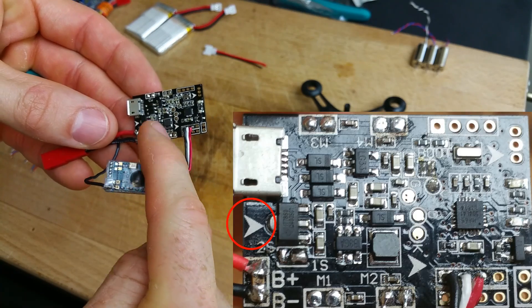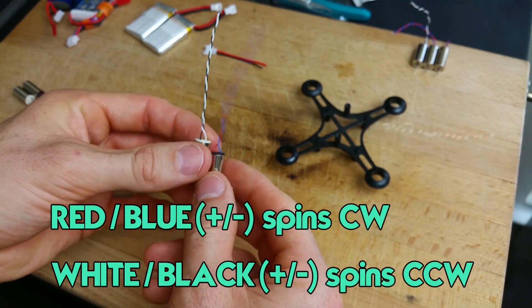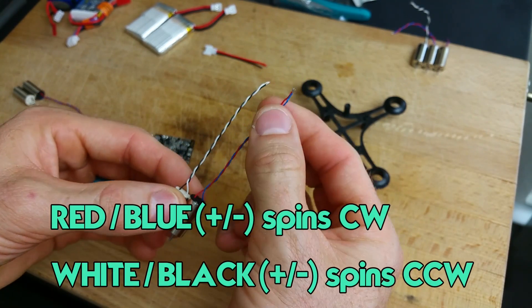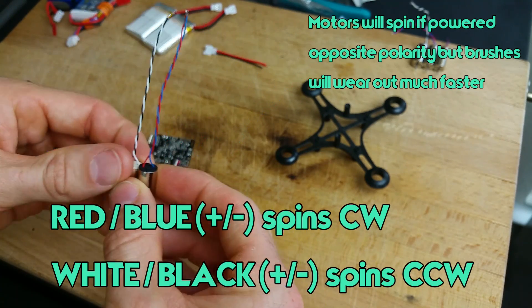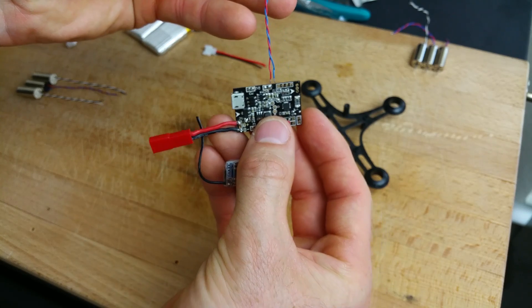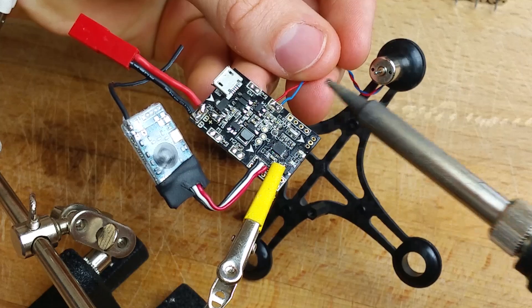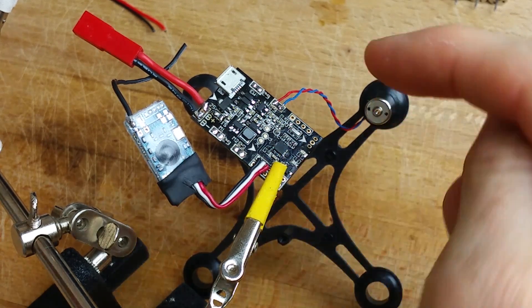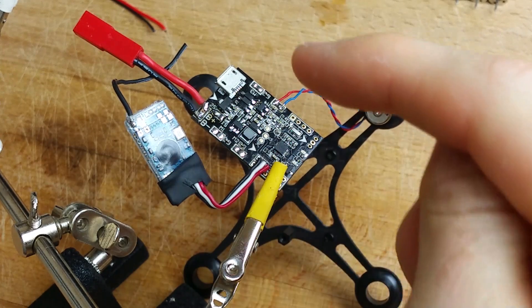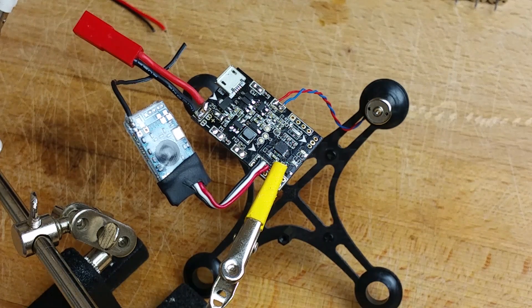All the motor connectors that face forward are negative — that's just a good thing to remember. Two different rotation motors: red is positive, blue is negative, and then white is positive and black is negative. It's going to go in just like that — it's as easy as that. You go ahead and do red, blue, and then white, black, and then red, blue, and then white, black. You're going to do that around for the other three motors.